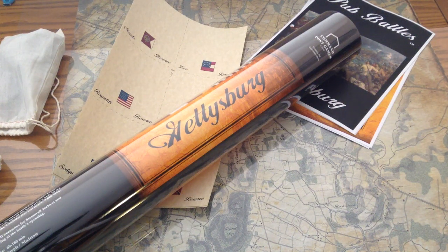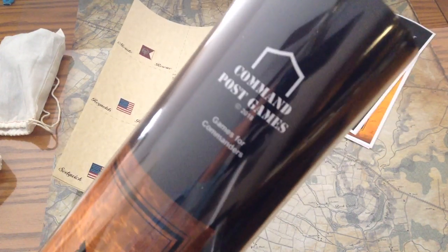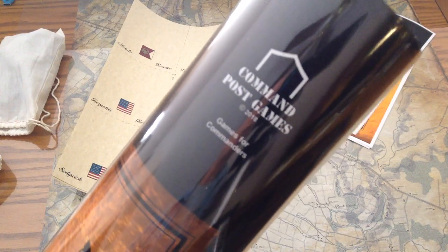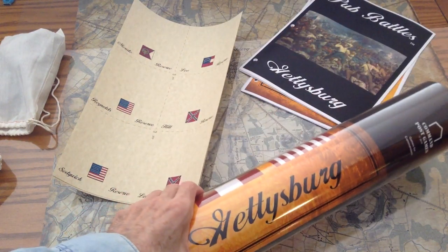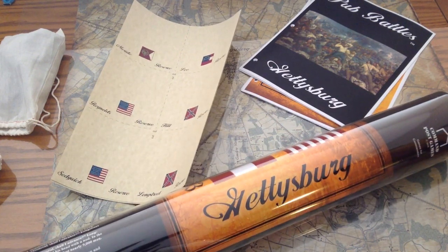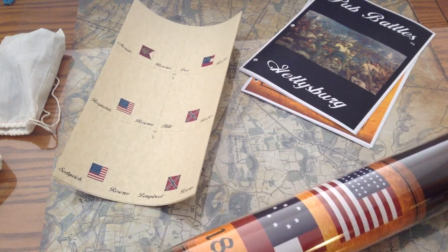This time around we're going to be looking at a very different kind of game. It comes from a company I haven't dealt with before — it's called Command Post Games, copyright 2018. It's Gettysburg, and it's part of their Pub Battle series of games. They also have a Waterloo game, a battle of Little Bighorn, and some Napoleonic battles.